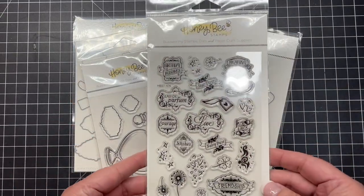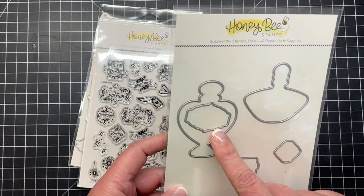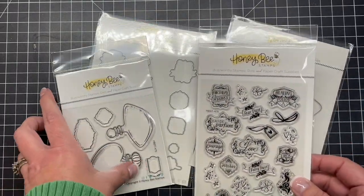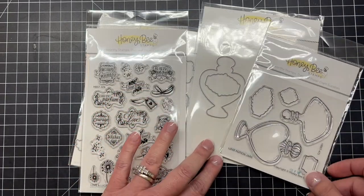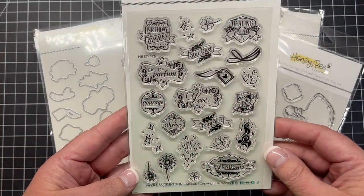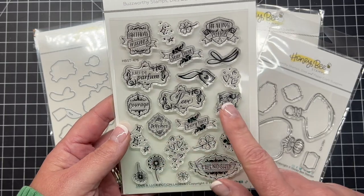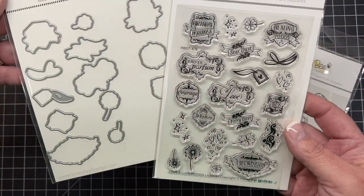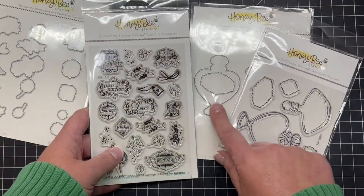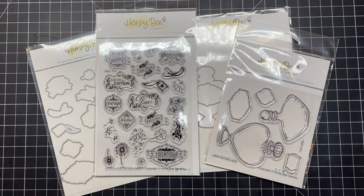Next is our Love and Luck collection. We have these little potion bottle labels that fit perfectly on these sweet little die cuts. There are two little bottles with the labels included and the dies. There are the stamps and you can see the cute little shapes, perfect for little love and luck bottles. There are the label stamps and dies, and this creates all kinds of different labels — everything from birthday wishes to courage to love to perfume bottles. So you can make that anything you want it to be. There's also a coordinating die set that's going to cut out all those little labels and designs.